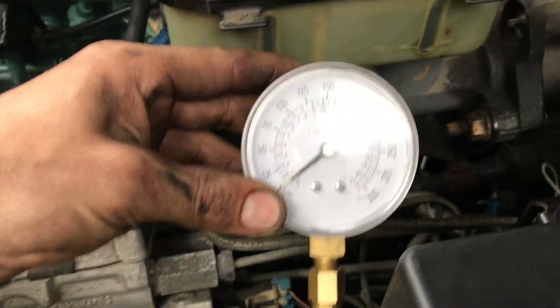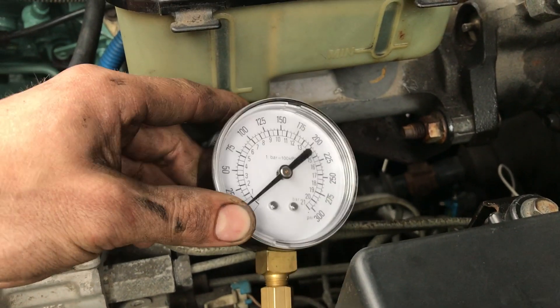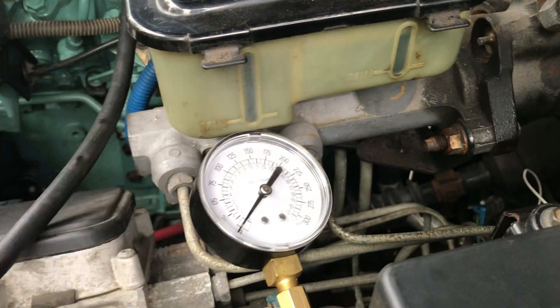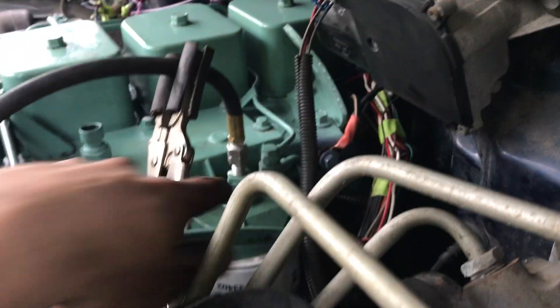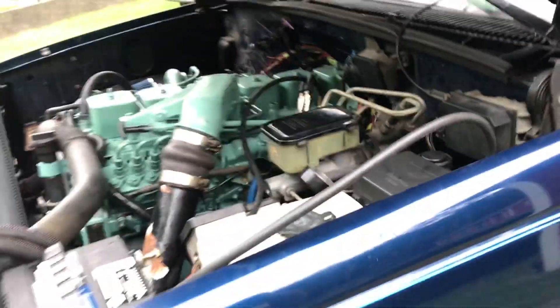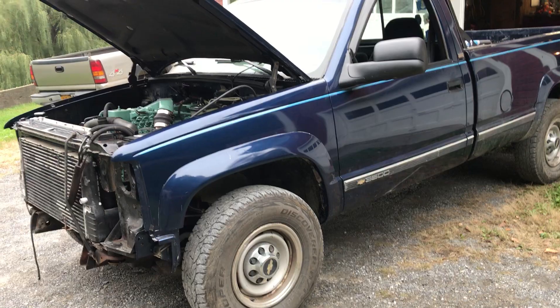And that's how you read your fuel pressure. Mine read bad right there. It seems as though the more I run the truck, the better my fuel pressure gets. I'm not sure what causes that, but I do have a leak here now — before I didn't have a leak, so I've got to fix that. All right guys, thanks for watching. I hope I helped you out. If you've got any questions or want me to do another Cummins demonstration, just let me know.